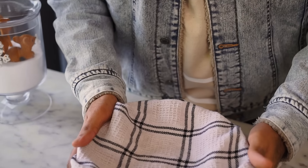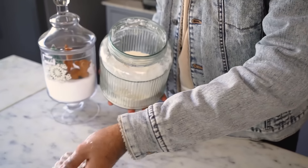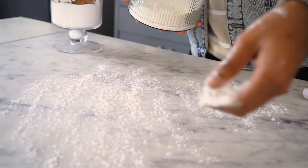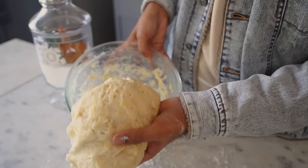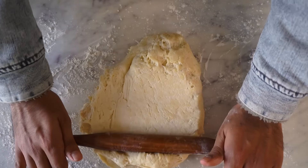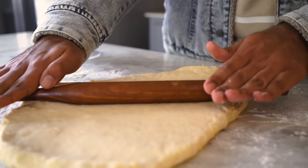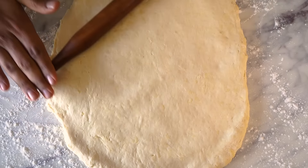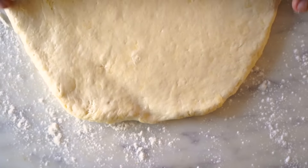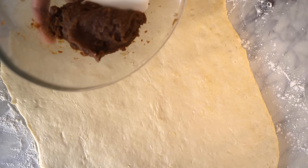Let's go check on the dough. My dough has proofed and it's doubled in volume — this looks good. We can now start shaping the cinnamon rolls. I'll first dust the surface of my kitchen counter with some maida and transfer the dough onto it. I'll now roll it out into a rectangular shape which is about half an inch in thickness. Now let's spread the cinnamon filling that we made earlier.